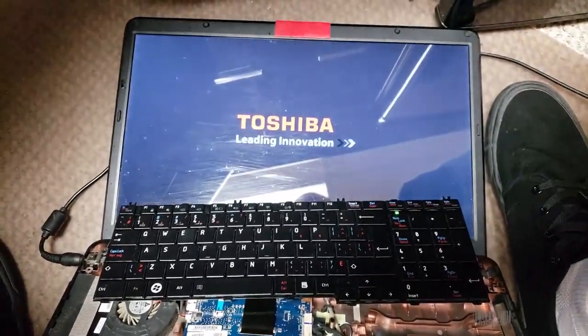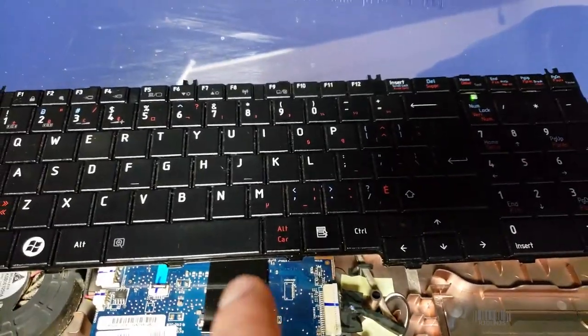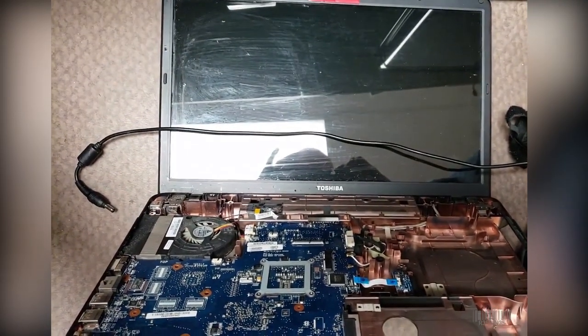I have the original keyboard back in and, as you can see, it's working. I gave it some WD-40 and it works great. Thank you for watching. Hit up the channel — see you next time. Ciao.